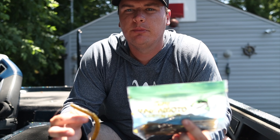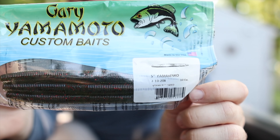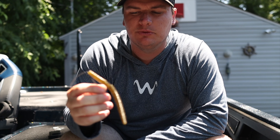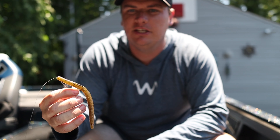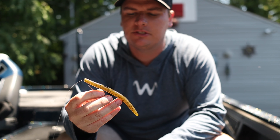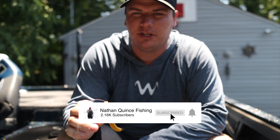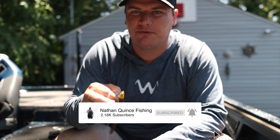Welcome back to the channel. Today we're going to talk about whether the Gary Yamamoto Senko is the best lure of all time, specifically a Texas rigged one. It is probably the most versatile technique and allows me to do a bunch of different things. We're going to talk about why this might be one of the best lures of all time for bass fishing if you're ever just looking to catch some fish. Stay tuned and let's get right into it.